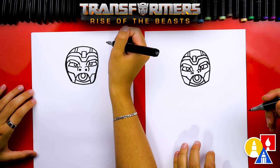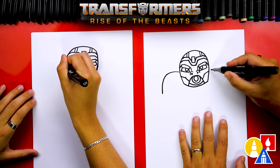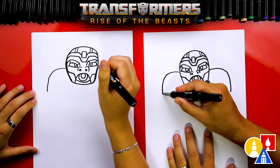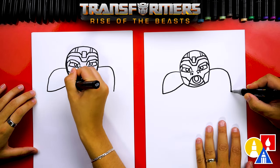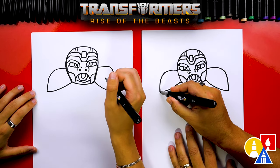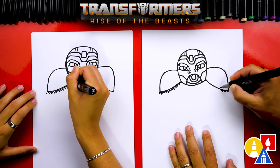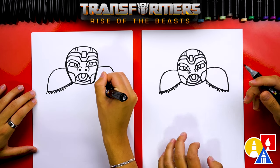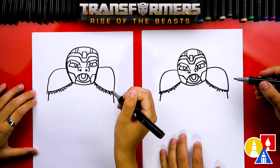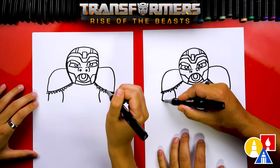Now we need to add his body. Let's start here and draw his big shoulder coming out to the side first — drawing it out and then curving down, stopping just below his chin. We'll do the same thing on the right side. Because he's symmetrical, we're going to repeat all of the same steps on both sides. Now let's draw the curve coming up and connecting to his chin, and we'll do the same over here. Then let's draw a bicep coming down a little further on each side, draw a curve for the inside of his bicep, and then connect those two lines together.